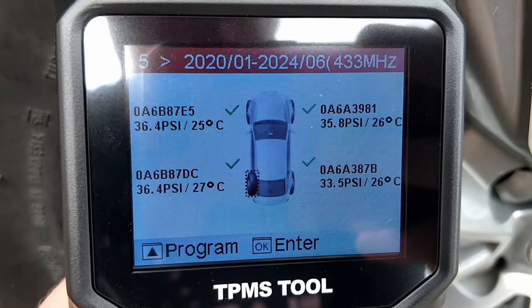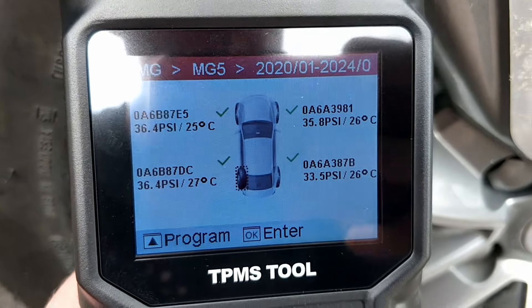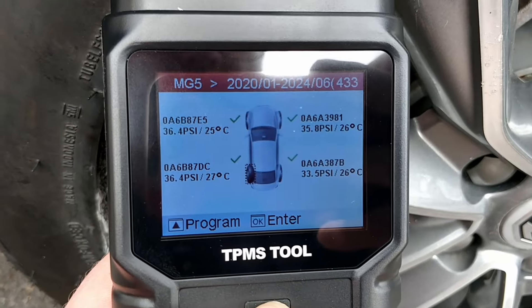Now we've got all the serial numbers of the sensors, we've got all the pressures and we've got all the temperatures. Now we're going to plug in the OBD2 port and then we're going to code this to the vehicle.